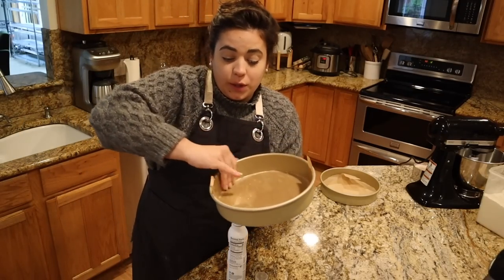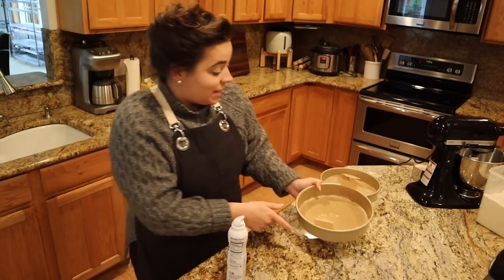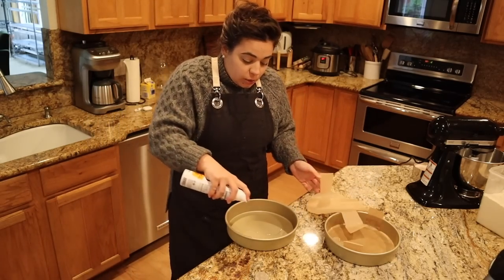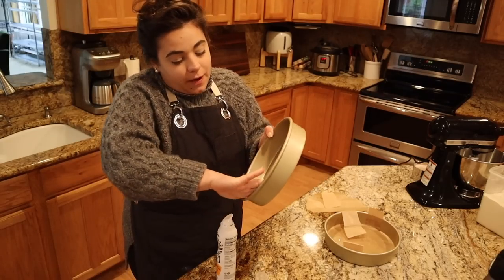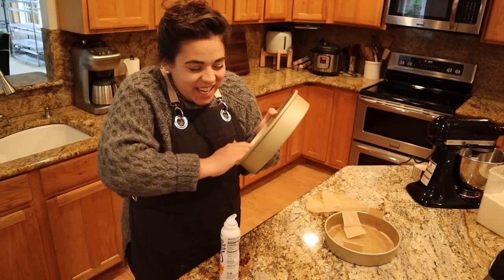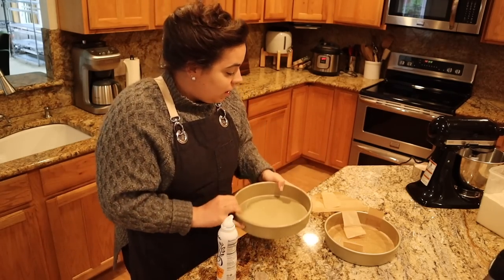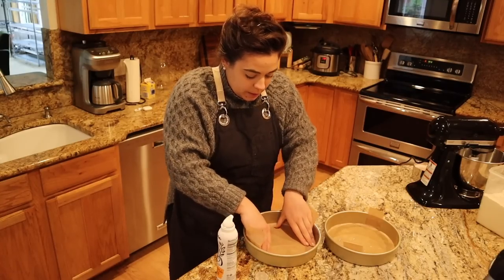The last thing you want is to go to the effort of making a homemade scratch cake and then have it stick to the bottom of the pan. This is not my favorite thing to do — being this tedious really stretches me — but I think it's good practice. We're going to get our parchment in here.